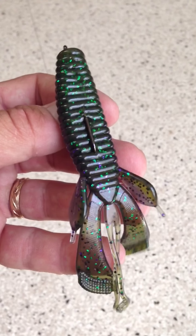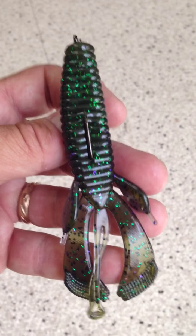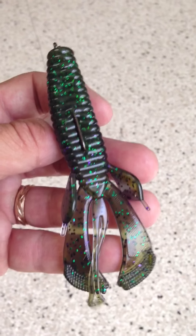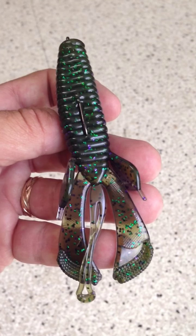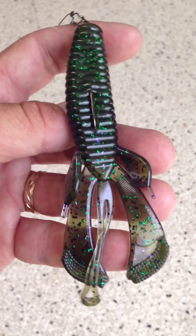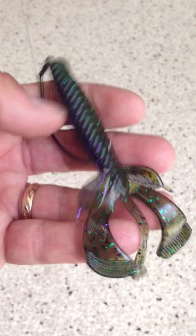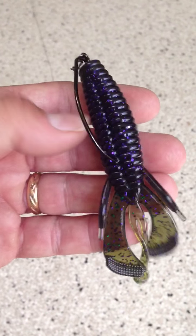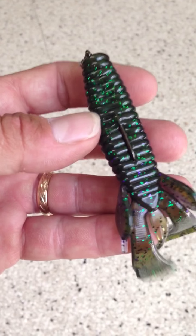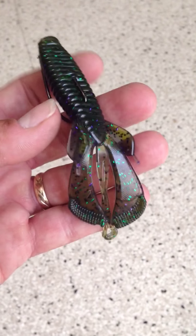What gave me the idea to use this on the surface is I had this rig Texas style the other day and I pulled it in quickly. I noticed it rode on the top of the water, made a lot of turbulence, a lot of commotion, a lot of noise — I was absolutely amazed. This thing is versatile. It glides down nicely. When you Texas rig it, the rear end goes down real slow, just a gradual descend, really nice, and then it sits down nice.